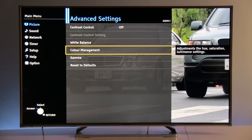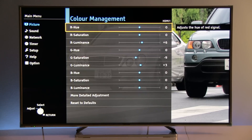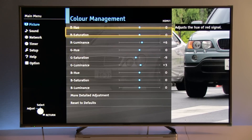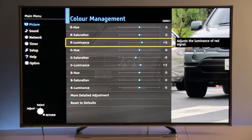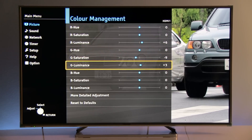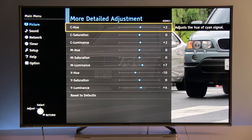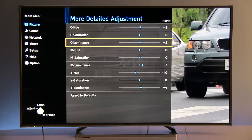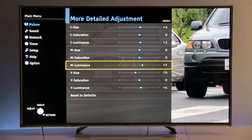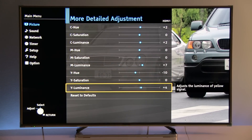Now let's go to the color management system, where you can see adjustments for primary and secondary colors. Red luminance is increased to plus 6. Green saturation is set to minus 9. Green luminance to plus 3. For secondary colors: cyan hue at plus 2, cyan luminance at plus 2, magenta luminance at plus 7, yellow hue at minus 10, and yellow luminance at plus 4.